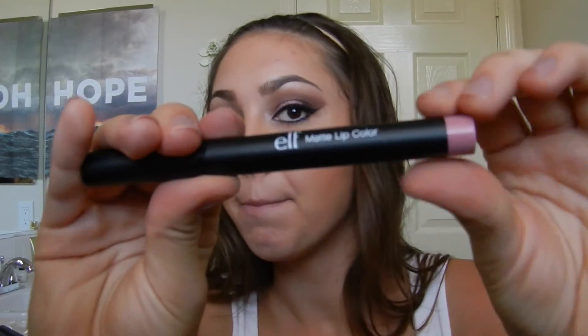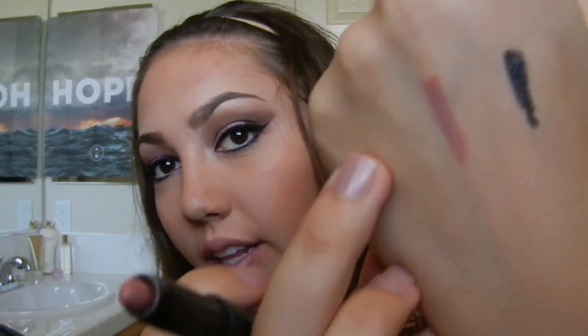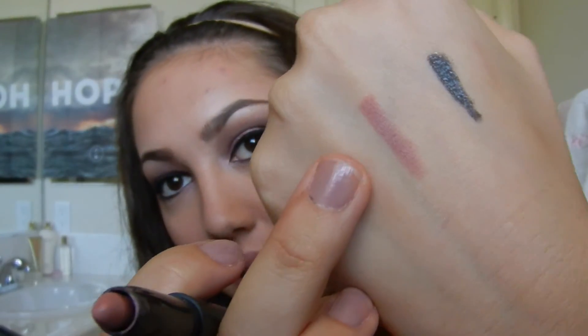And then to finish off this look I'm going in with my ELF matte lip color in the shade Natural — it's a really pretty mauve-y kind of pink color. I'm applying this all over my bottom and upper lip. Then to top that off I'm going in with my MAC Cream Sheen Glass Lip Gloss in the shade Boy Bape. I really like this lip gloss in combination with that matte lipstick — it gives a really pretty pinky nude lip.